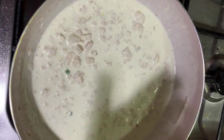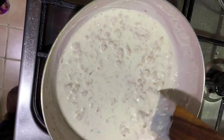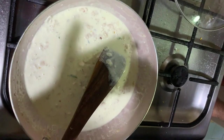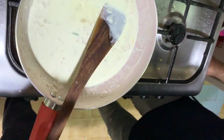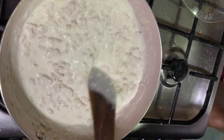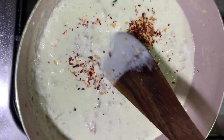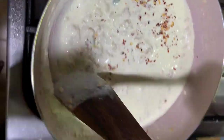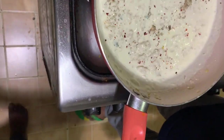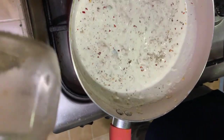Check the consistency and taste. Add salt — we added one full teaspoon of salt. Mix it well, then add some red chili flakes, half to one teaspoon, and some more pepper.